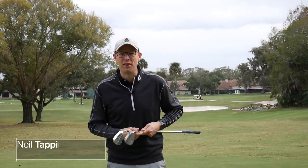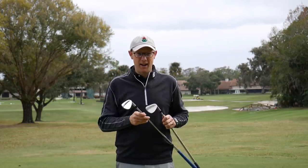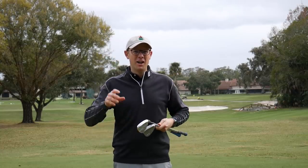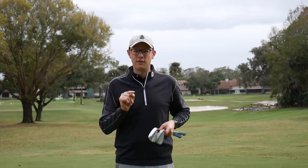Hello everyone, Neil Tappan here from Golf Monthly, and welcome to Bishopsgate International Junior Golf Academy, where today we are testing a cheap wedge up against an expensive one. How much does the price you pay affect the performance you get? That's what we're going to find out in this video.